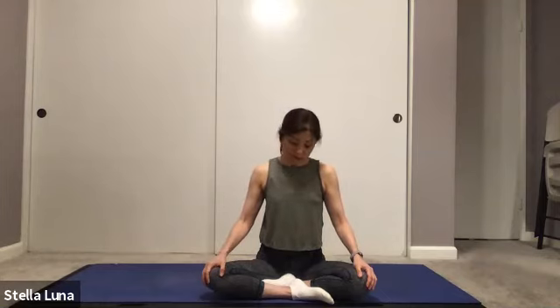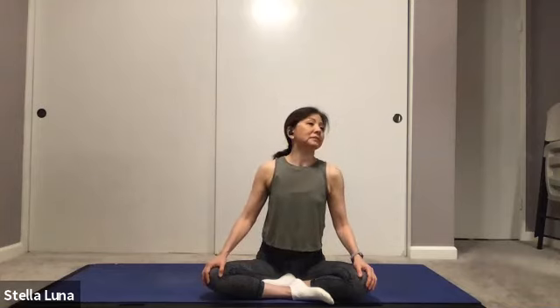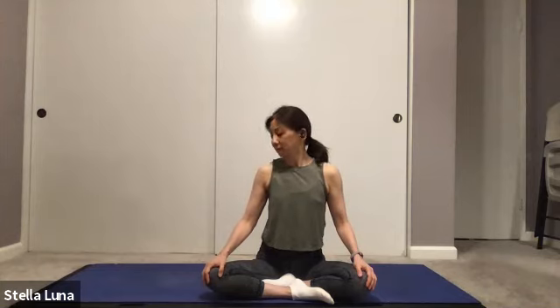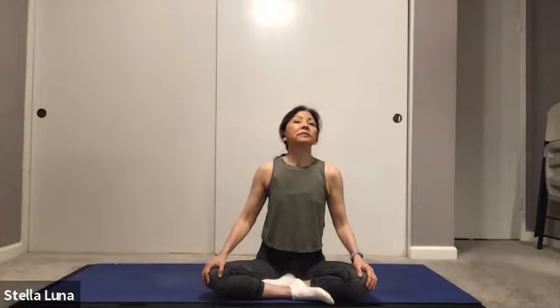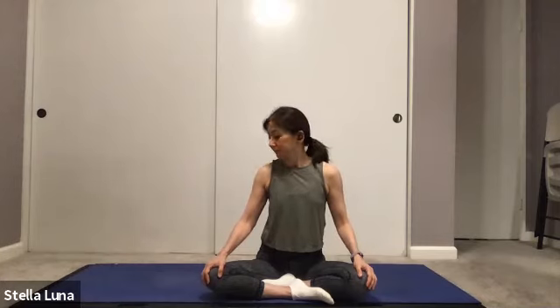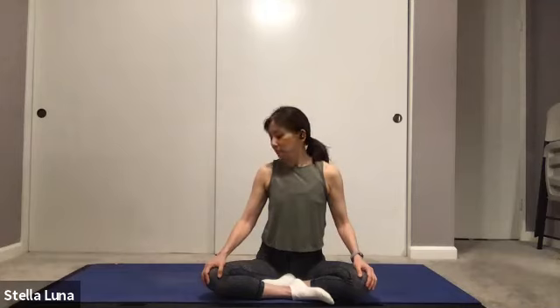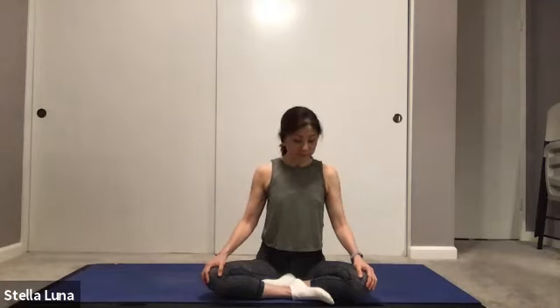Moving back to center, let's reverse direction — chin to chest, circles the other way. Slowing your breathing down, staying connected, focusing on your breath. Then let's meet back at center and do some shoulder rolls, bringing the shoulders up and back, up and back and around.